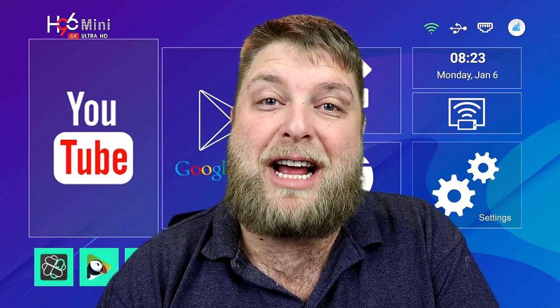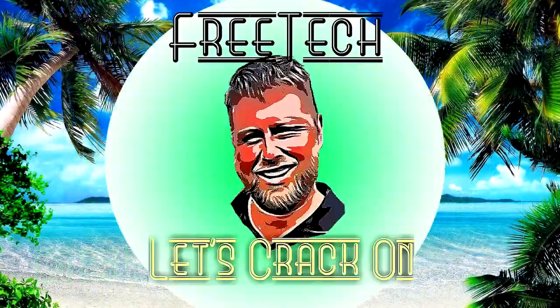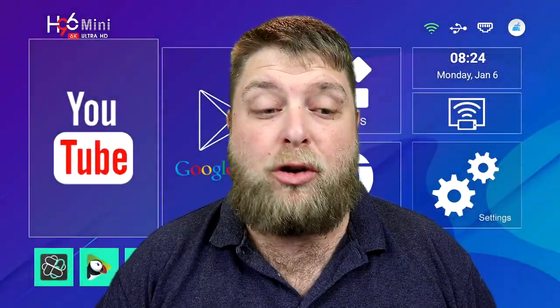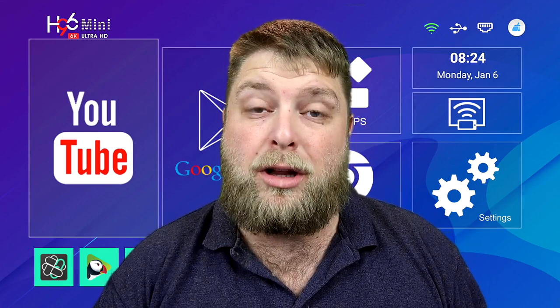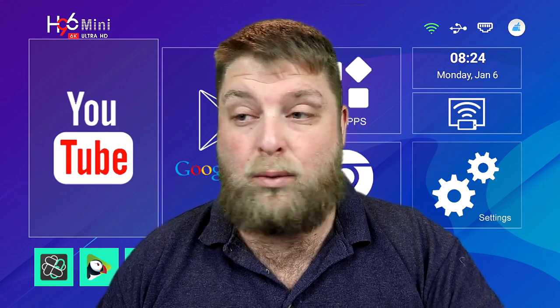Don't forget to hit that subscribe button and let's crack on. I'm going to be showing you on two different devices. I haven't found one that works on Fire Stick as of yet, but I will keep looking and when I do find one I will link it down below or do a new video just for Fire Stick.